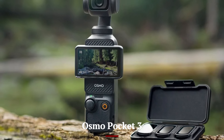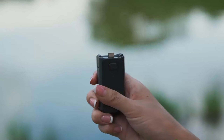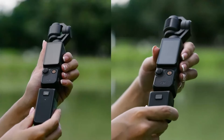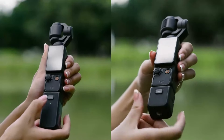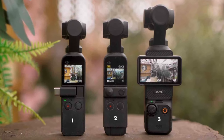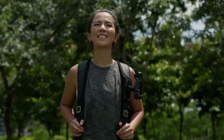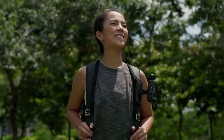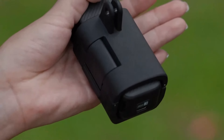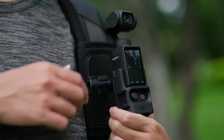Osmo Pocket 3: The Osmo Pocket 3 is priced competitively, offering great value for a portable, stabilized camera. Its compact design, ease of use, and advanced features make it an attractive option for everyday videographers and content creators. The Osmo Pocket 3 delivers professional-quality footage in a user-friendly package, making it a worthy investment. Additionally, its intuitive interface and seamless integration with smartphone apps enhance the user experience, allowing for easy editing and sharing of content — a standout choice for capturing life's moments on the go.